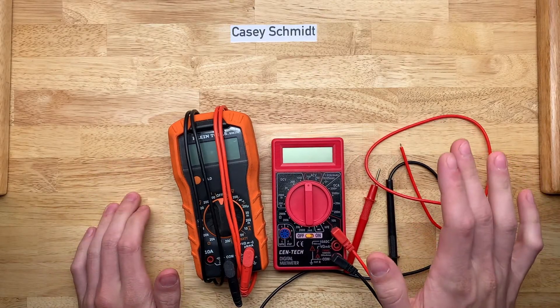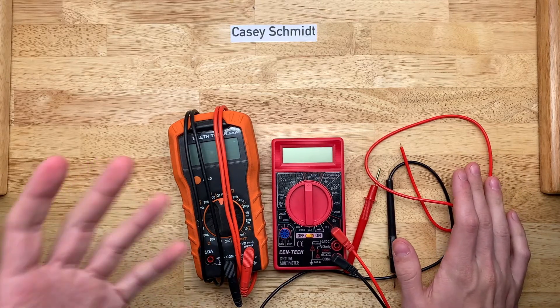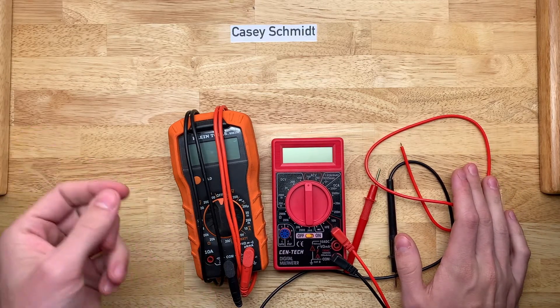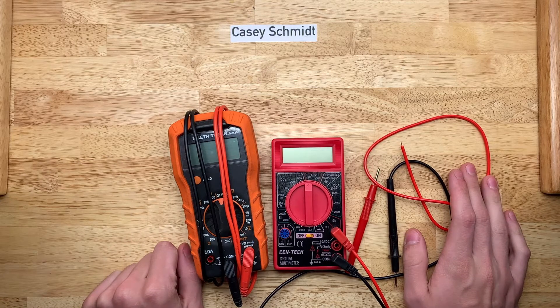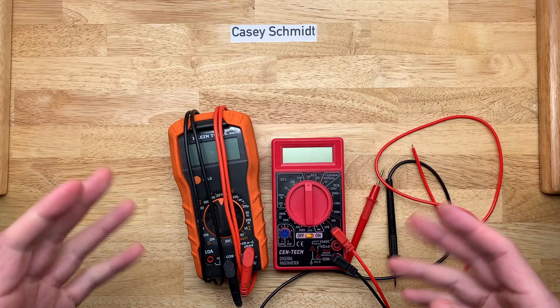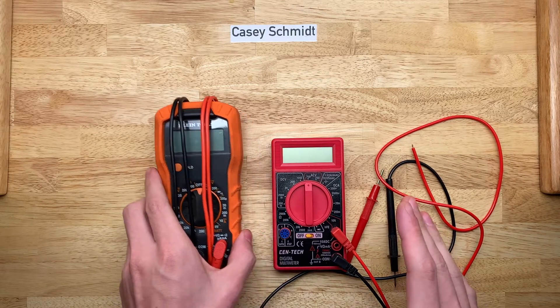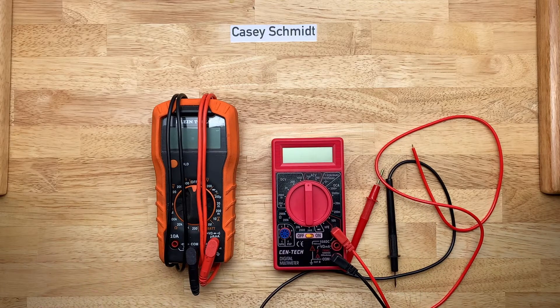Welcome back. It has been quite a while since I made a video, and that's because I'm currently in the process of both moving and getting a different job, so my life has been quite hectic. But getting back to something hopefully a little bit interesting: multimeters and a thermal imaging camera, but we'll get to that later.